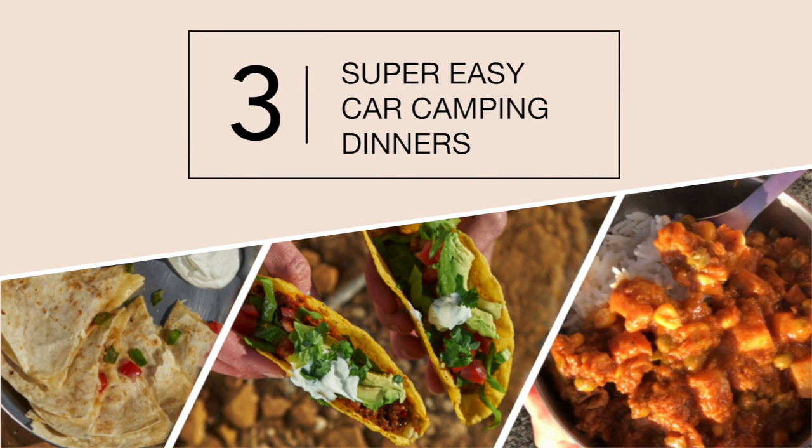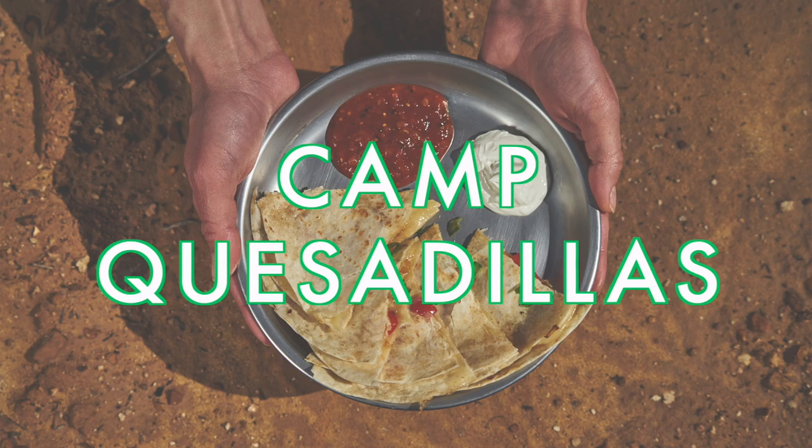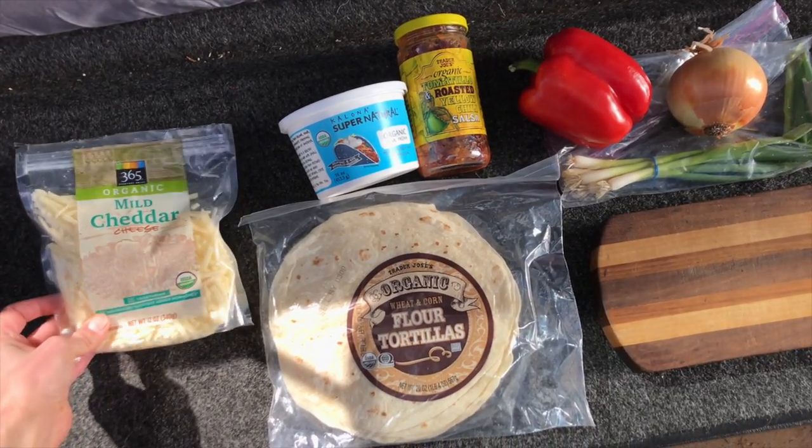Hey guys, what's up? Amanda here, and today I'm going to share with you three super easy car camping dinner ideas for your next adventure. First up, we have camp quesadillas. You're gonna need some cheddar cheese,